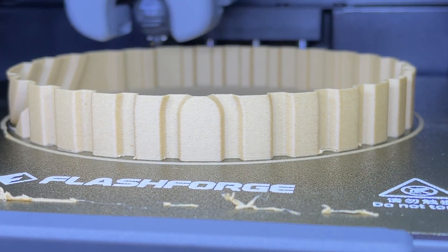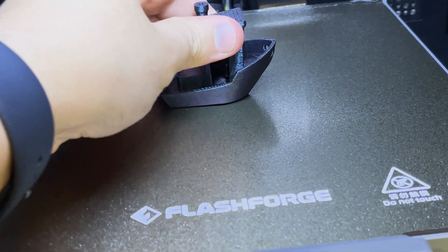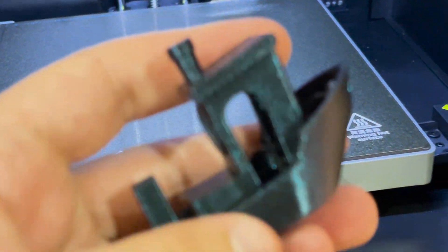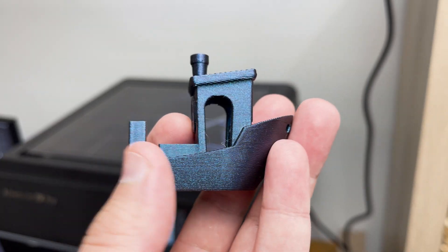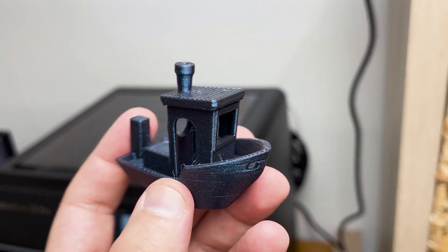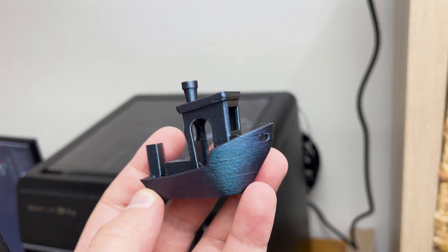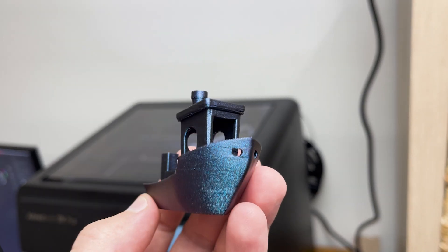Just crisp, clean prints. And just like that, in 14 short minutes, the printer created this. And look at this — the surface is pretty clean, a little stringing, but it's easy to clean up. The filament is beautiful. 14 minutes, guys. The age of fast printing is here.